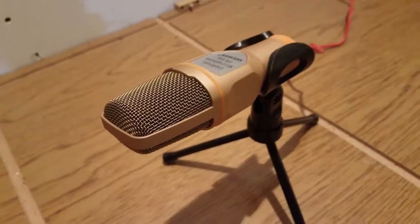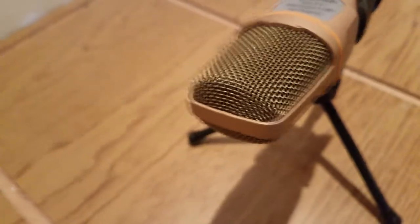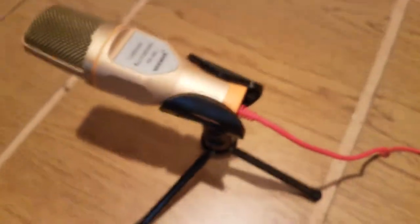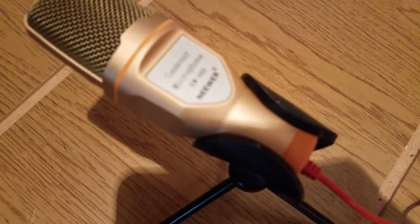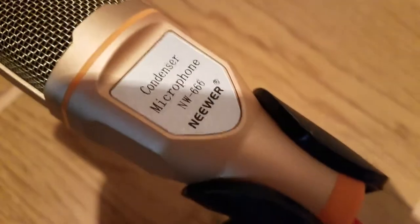This microphone is an interesting type because I love it and hate it at the same time. It's good — it's called the Newer 300. It's a cheap microphone that's around seven dollars. I was literally able to get this with a free app that I used to get gift cards — you know those apps where you watch advertisements or play games? I used that for a couple of days and was able to buy this microphone. That's insane because that's an actual microphone.